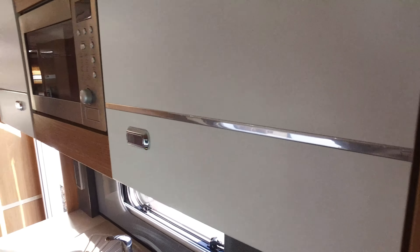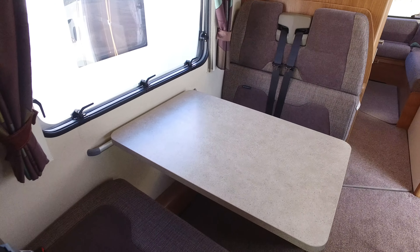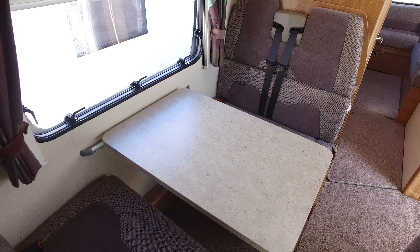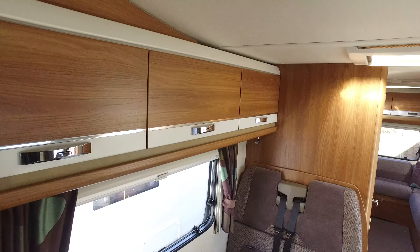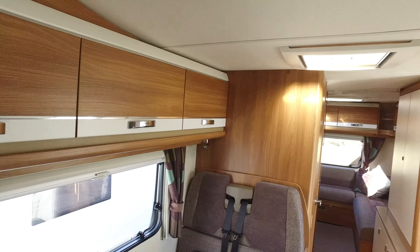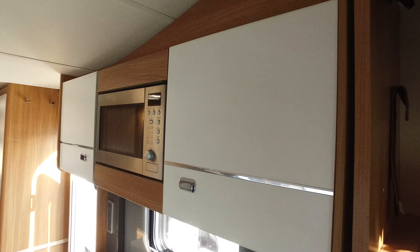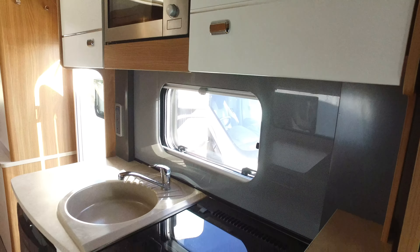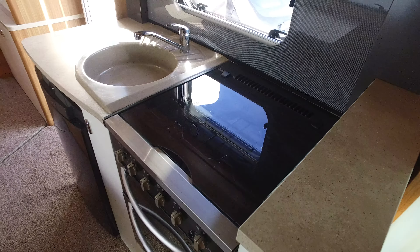Turning the camera around gives you a good indication of the interior layout of this Swift. More importantly, there are six inertia seatbelts, which is superb. You can travel with six people — you'd be surprised the amount of motorhomes out there that are six-berth but you can't travel with six because they haven't got six seatbelts.